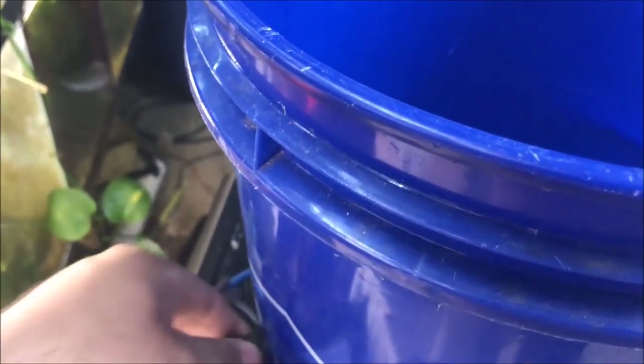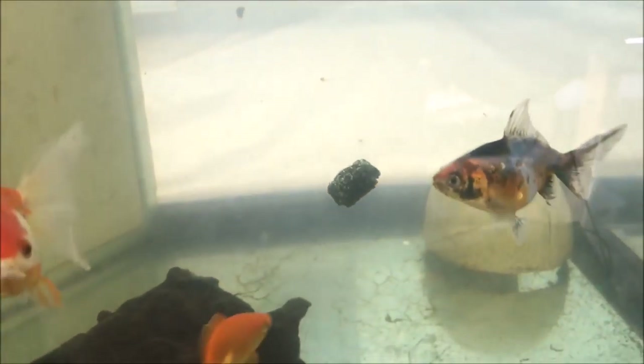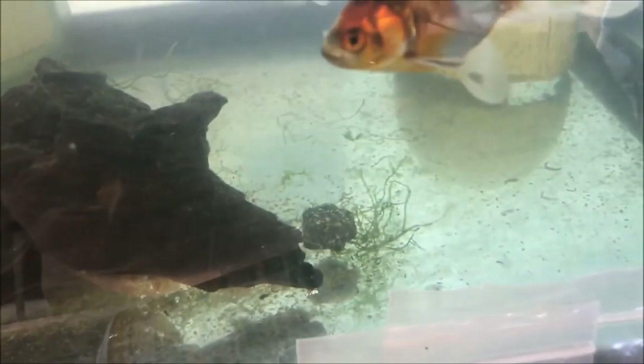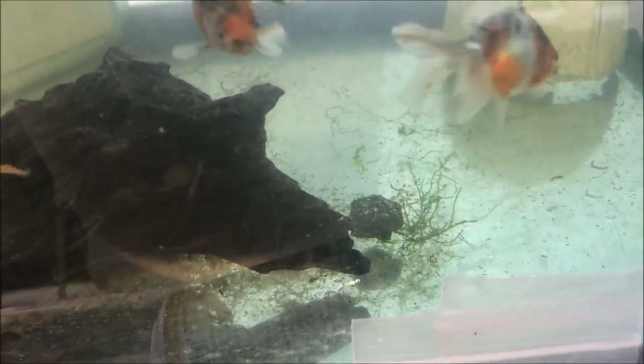I'm gonna put a green one in the goldfish tank because I bet those goldfish eat it. What I like about these things is you put them in and as soon as they get water on them, 100% they sink — that's a plus when it comes to a sinking type food.